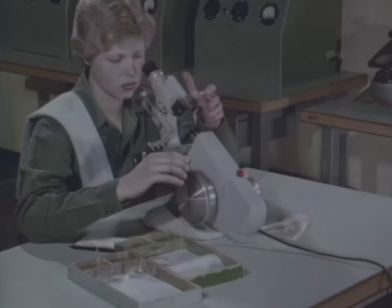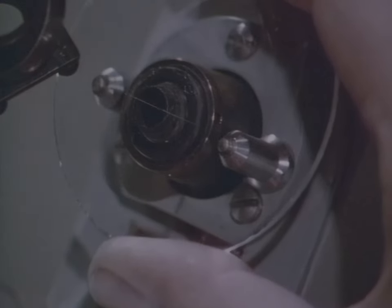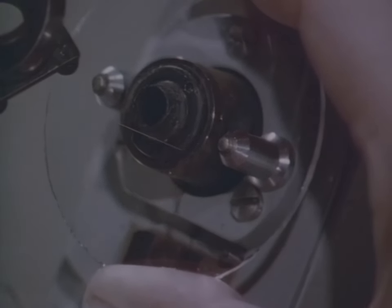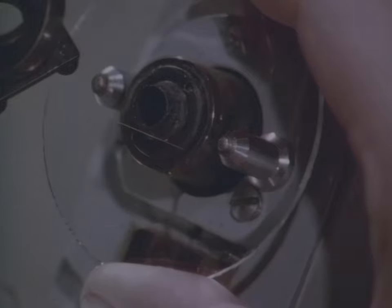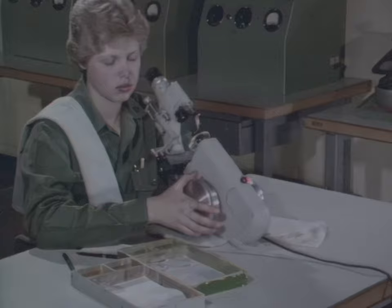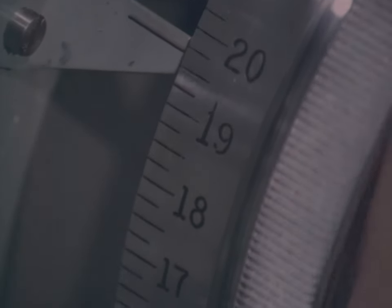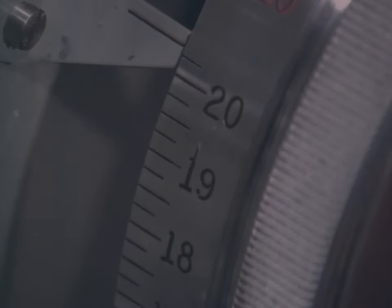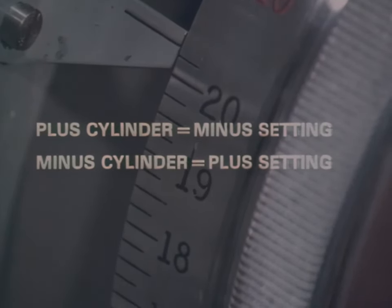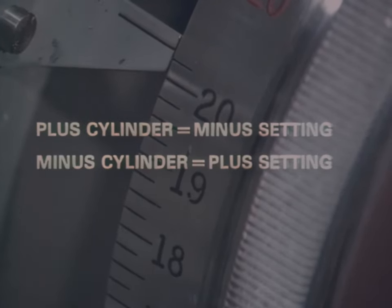The next lens we'll do is a bifocal. Mount it with the bifocal segment at the bottom and below the lens tube so you are looking through the lens itself, not the segment. Convex side is toward you as usual. With bifocals, you always work in minus cylinder form, so you start with the power wheel turned to the full plus setting. Think opposites: plus cylinder, use a minus setting; minus cylinder, use a plus setting.